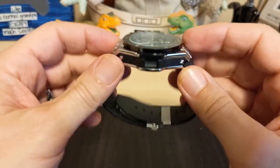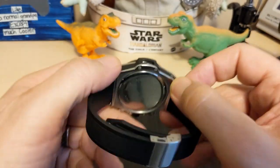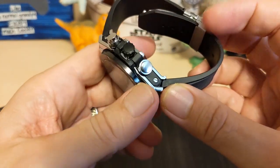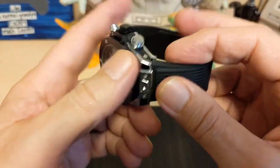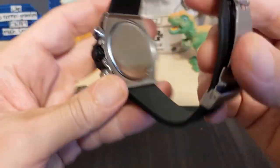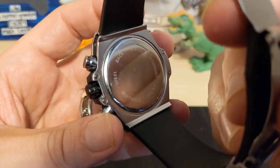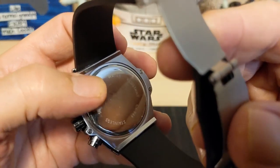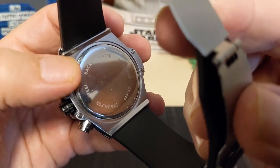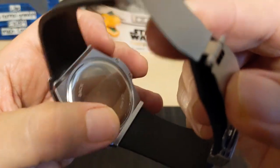I'm sure the case actually comes apart if you unscrew it, but I'm not going to try that. It also looks like the strap is screwed in. The caseback is just press-on because you only get 30-meter water resistance, which is the default if it just says water resistant. It says stainless steel back, which is another tell that the rest of the watch is not. Then it gives the model number CX949.